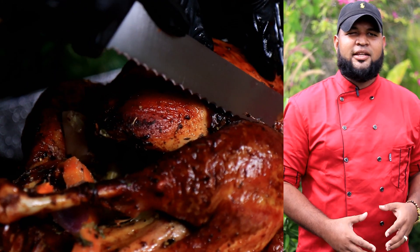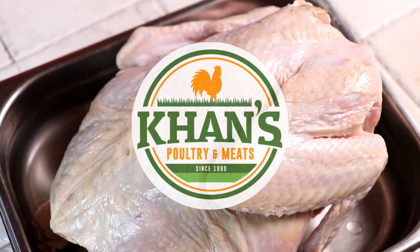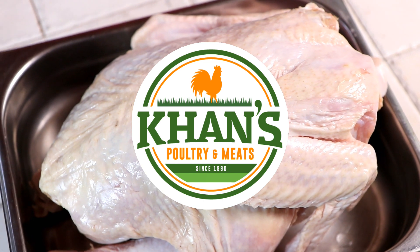Hey guys, what's up? It's your boy Chef Taldo and you know it's Christmas time so we're back at it again. Let me bring out the turkey now. We got this beautiful ten-pound bird from canned poultry and meats.